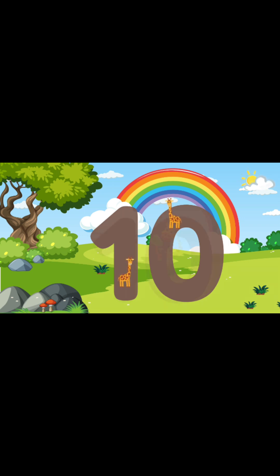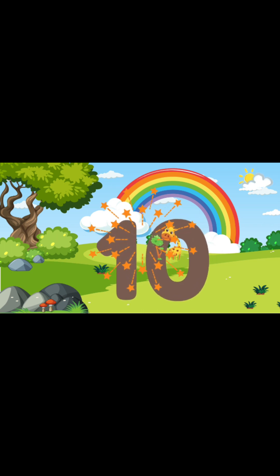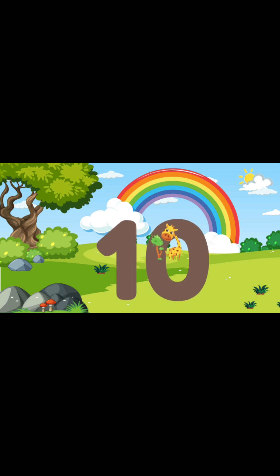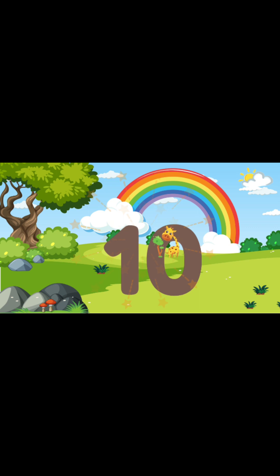You did it! You guys just wrote the numbers 1 through 10! I am so proud of you guys! You guys are doing fantastic! Remember to keep practicing your numbers, okay guys? Practice makes perfect! Okay, bye-bye friends! Until next time! Bye-bye friends!